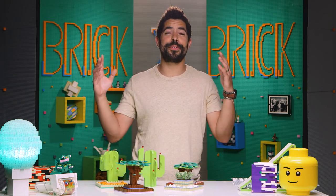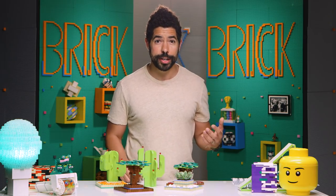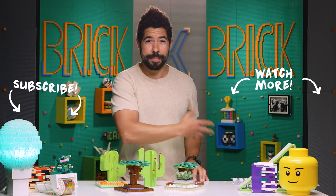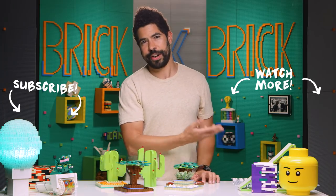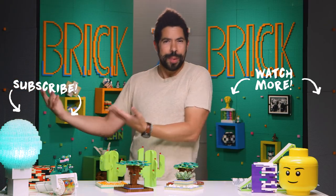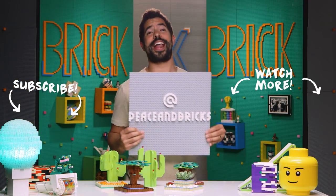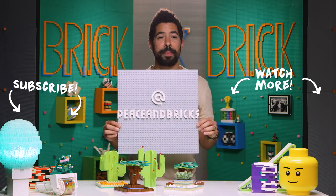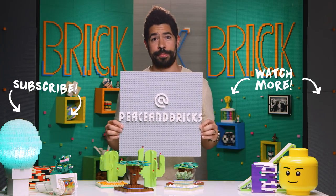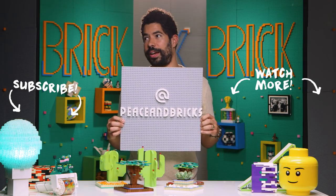So having these things around is wonderful and building them can be just as wonderful. My zen friends, thank you so much for watching. I really appreciate it. If you want to see even more Brick by Brick, just click on the box that magically appeared right here as if sent from the heavens. To subscribe to SoulPancake, subscribe to SoulPancake. And if you want to see really cool Lego stuff that I make every day, follow at peaceandbricks on Instagram.